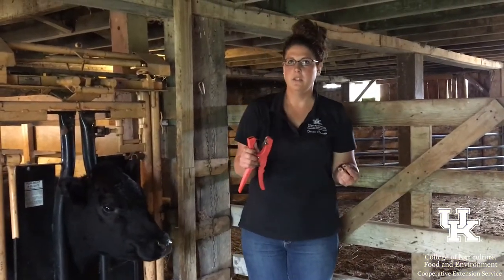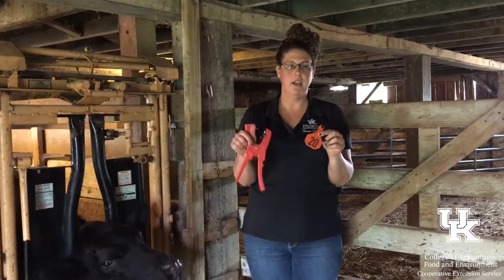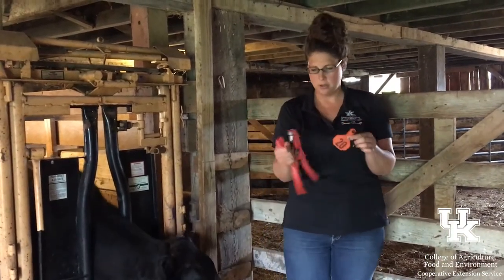When you're putting an ear tag into a cow, it's really important to use the same brands on your ear tag and your ear tagger. Sometimes they don't work the same way if you've got a different brand.